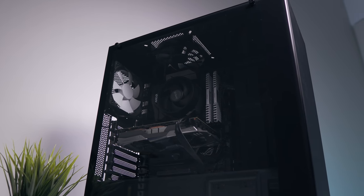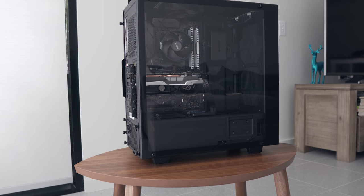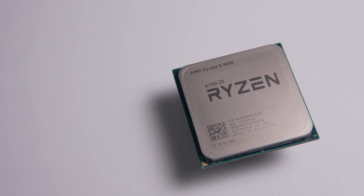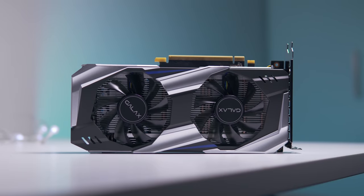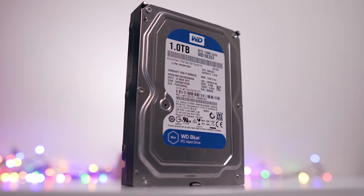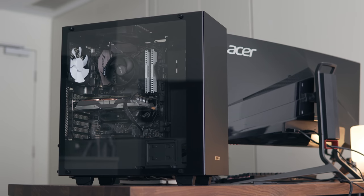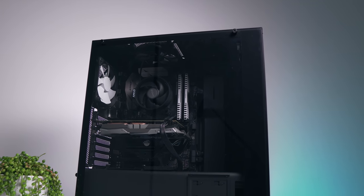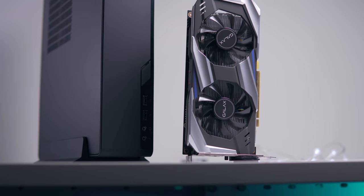Now let's look at the base system. I understand some of you may not agree with all the parts selected, but my goal was to build a fairly typical gaming build. We're going with the Ryzen 5 1600 with the stock cooler on a B350 motherboard, a GTX 1060, a 450-watt bronze-rated power supply, a 250GB SSD for the OS, and a 1TB drive for games — all inside the S340 Elite.